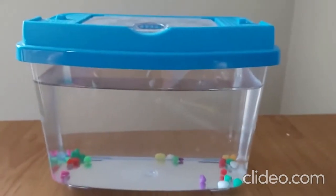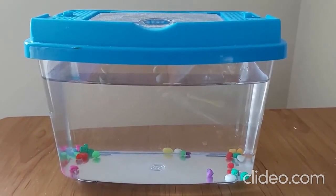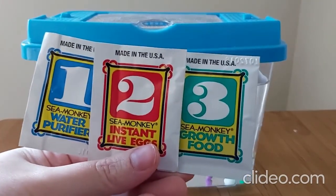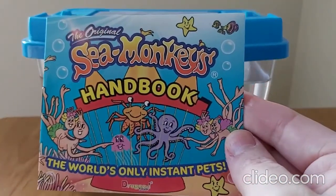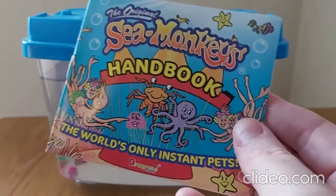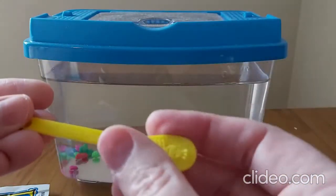First step is to open up the packets. When you open one you get a water purifier, and you can see the instant eggs are number two and the growth food is number three. You also get the original sea monkey's handbook - 'the world's only instant pets' - and in each pack there's a feeding spoon.